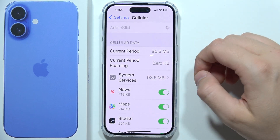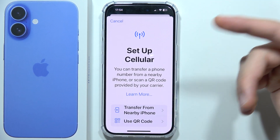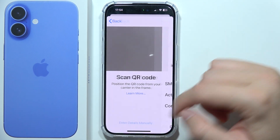You can click to add an eSIM, and now you've got a few options: you can transfer an eSIM from your old iPhone, use a QR code to scan, or enter details manually.